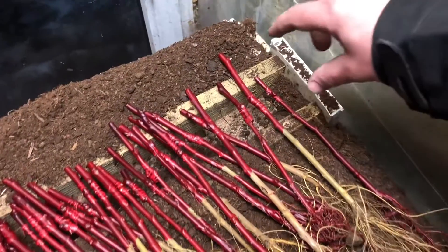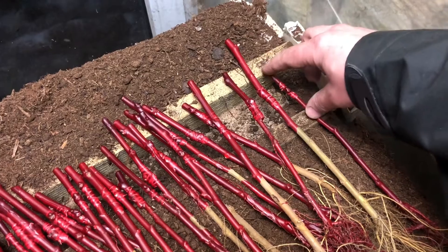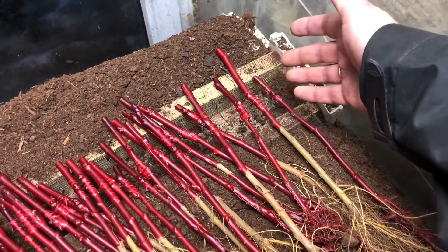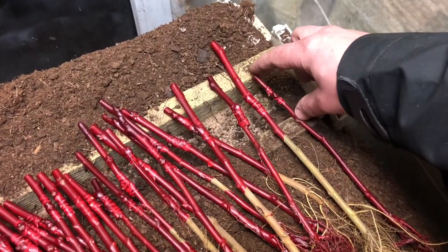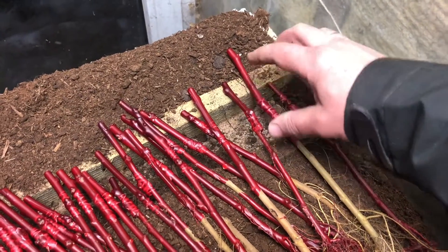The main thing is that we seal the graft — we make the graft and we seal it. That's why we don't care about humidity; we don't have to provide the right humidity over here. The other thing is we heat only the graft place — only the graft place is heated here.